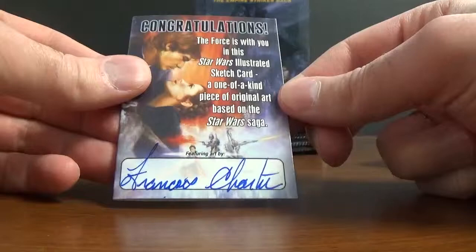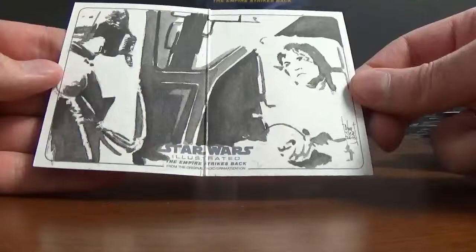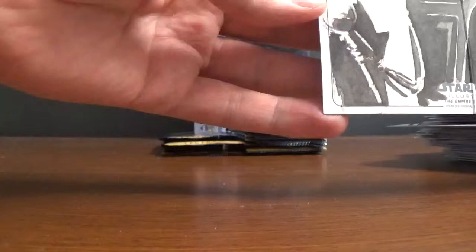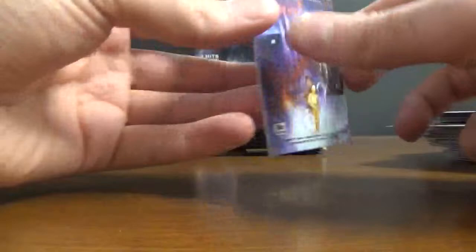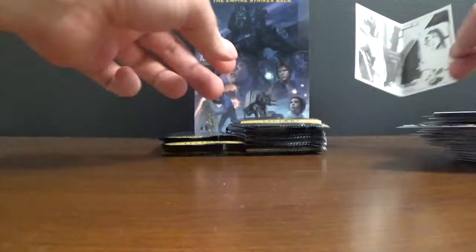The artist is — I think it's Francois Charter or Cartier or something like that. It's pretty neat. Let's see if you can see that. It's all in black and white. Pretty cool sketch.